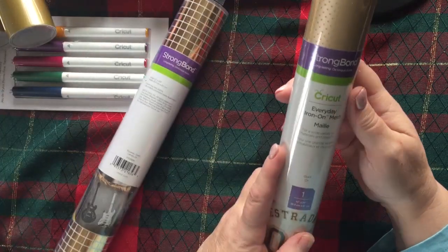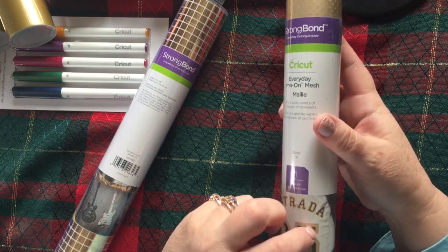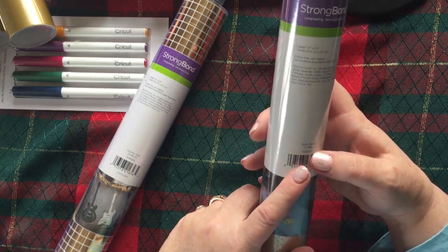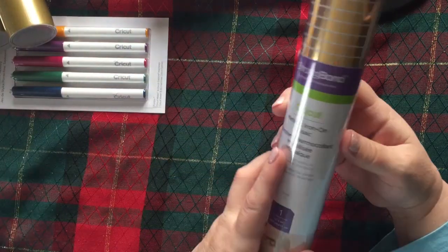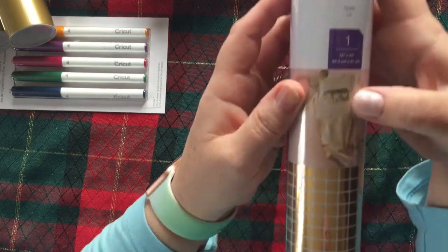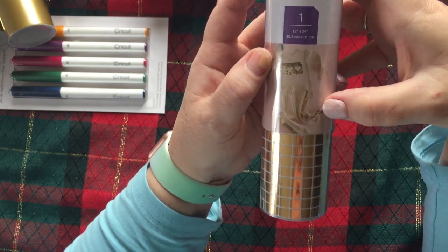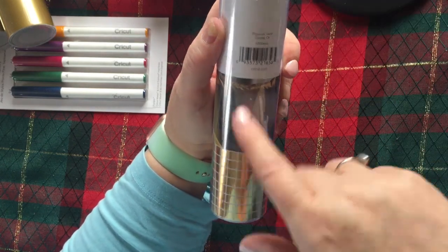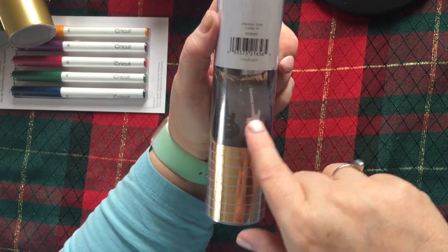There's everyday iron-on mesh in gold — I see they've got it on shirts with holes, though those shirts don't have holes, so I'm not sure how I'd use that. And then strong bond metallic iron-on mosaic — that's kind of cool. Put it on a sweater or down the sides of sweatpants. Oh, on a pillow! My son plays guitar, maybe I'll sew up a pillow and put this on it.